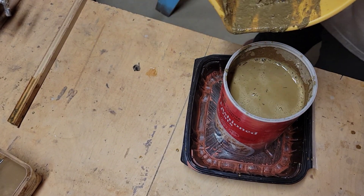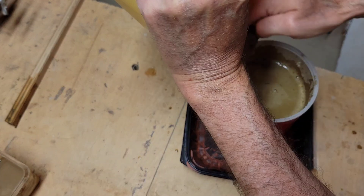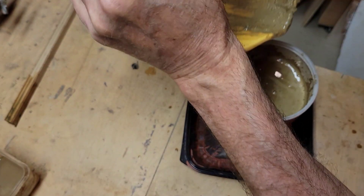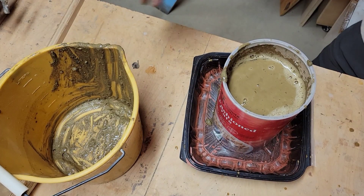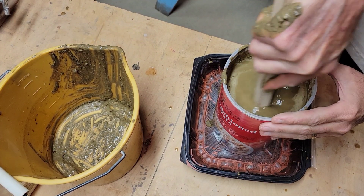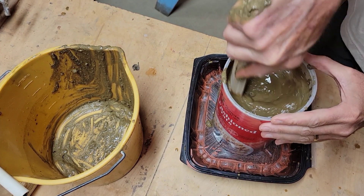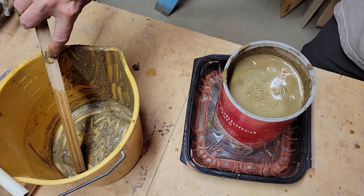A little bit messy. I still have a fair amount of stuff so let's get that in here too. I think I'm going to stir it up one more time. All right, so that should work.